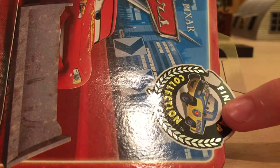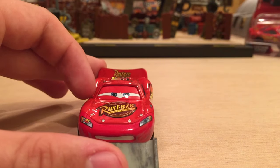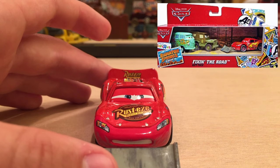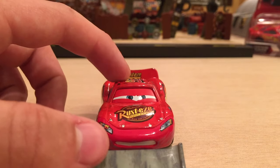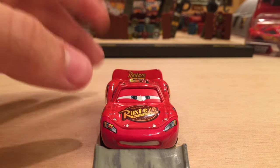He was released as a single Final Lap collection — the back just has a checklist of other Final Lap releases. He was also released as a lenticular single with lenticular moving eyes. In 2013-2014 he was released in a Radiator Springs Classic three-pack called 'Fix in the Road' with Sarge and Fillmore. And in 2017 in Case S, the first case of 2017, expected in October but likely delayed to late November or early December, there's supposed to be a single of Lightning McQueen with Shovel, probably in the Radiator Springs series.